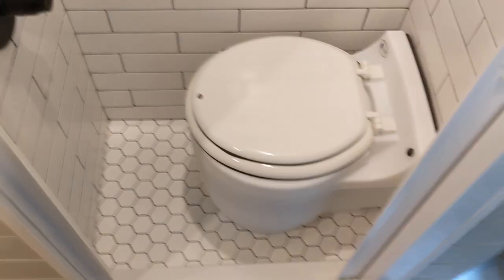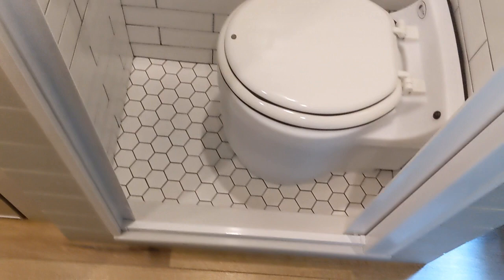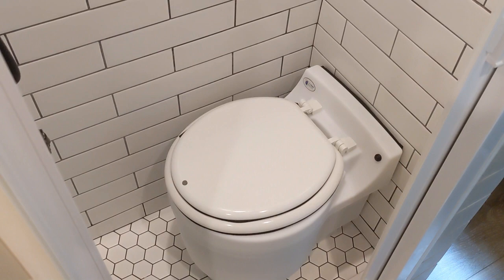Hi again. This is our Laveo Dry Flush Toilet. It fits perfectly in our shower as you can see. It works relatively well and we're happy with it.